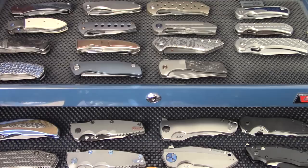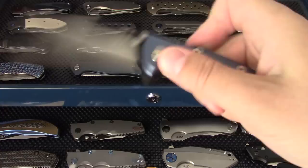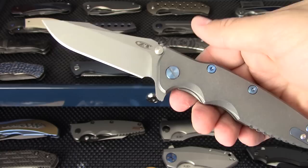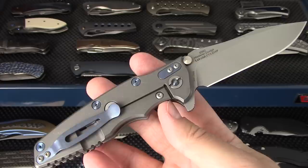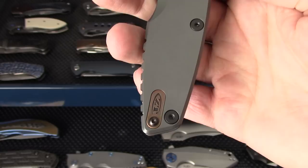ZT 0392 Purple Warncliffe - a limited edition ZT. The 0392 Blue Bowie, also limited edition. The ZT 0392 Original - I had one, sold it, came back and bought it again. And the last ZT 0392 Warncliffe with the Steel Flame filler tab. I'm a big fan of the 0392 series.